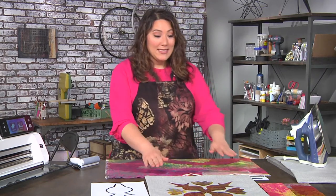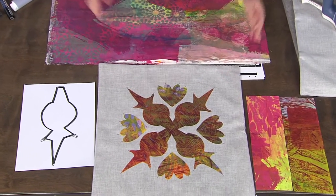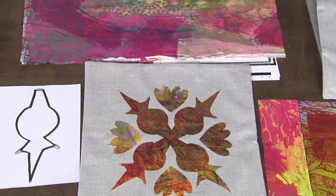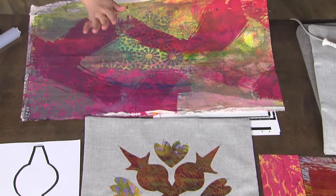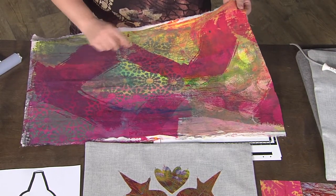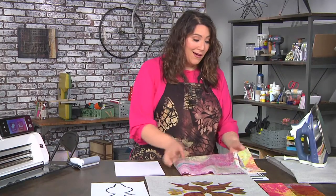Here it is — it's actually a pre-bought pillowcase and I just added some decoration. I've been dying my own fabric and I have a lot of mistakes. That's the best way I put it. But the nice thing is when you cut it up, you don't really notice.